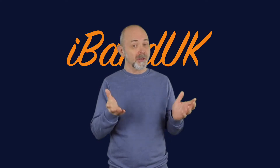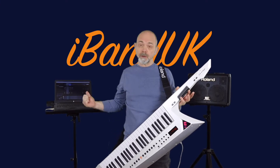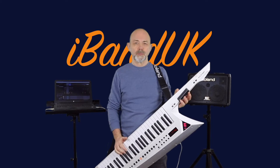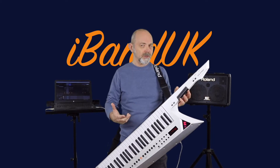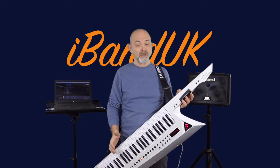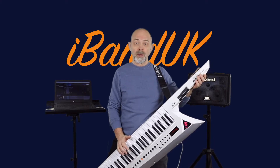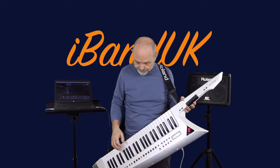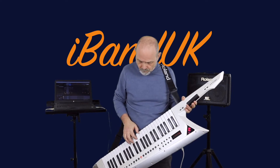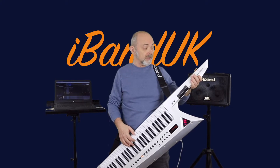So I can hear someone out there saying, what about the latency? Here is a latency test. First, here's a latency test with the Roland Axe Edge connected to my laptop with a USB cable. You can hear the latency caused by Ableton Live Lite and my audio interface, which is a Zoom U22. First I'll play with just the sound from the computer, and then I'll add in the Roland Axe sound.